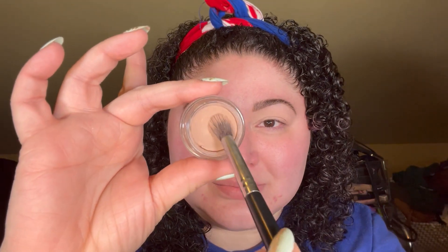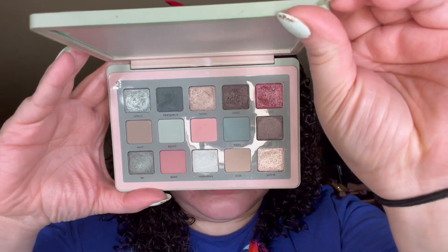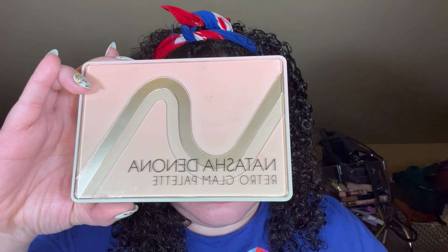When I'm doing my makeup, nine times out of ten I start with my eye makeup. I'm taking the MAC Paint Pot in the shade Painterly and I'll be using that as my eyeshadow primer today. I'm playing around with my Natasha Denona Retro Glam palette — I've only used it a handful of times so I wanted to use it a bit more.